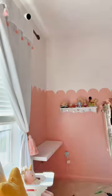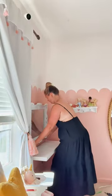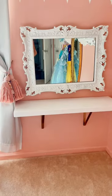I secured these gold brackets into the shelf and got them into the studs, then added an antique mirror that we already owned — and that was it. Now my little princesses have their perfect little spot to sit and play.